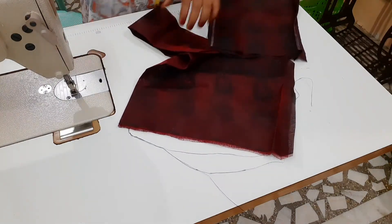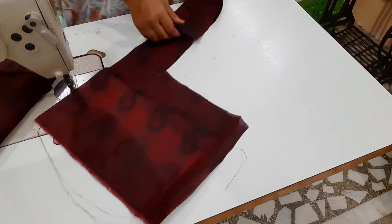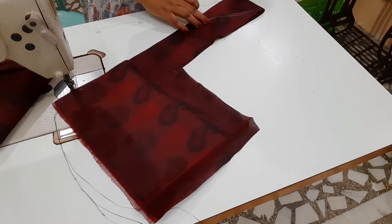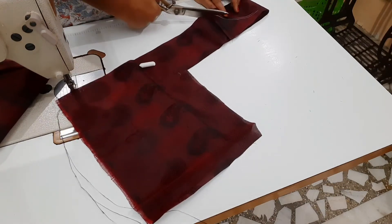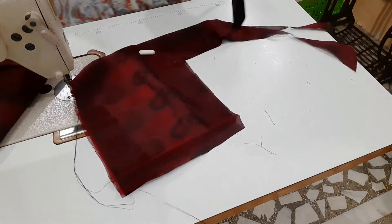We will cut the body in the same model. Now we will cut the sleeve in the same model. This is the sleeve — it is the arm-coil cut cloth. I will cut a little bit and this will be the shape of the sleeve.